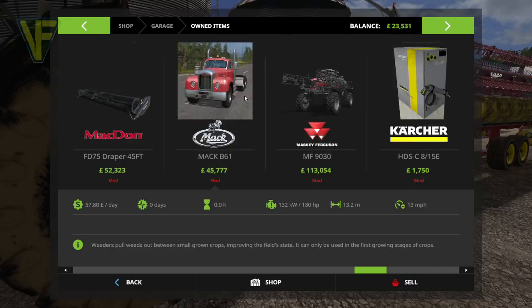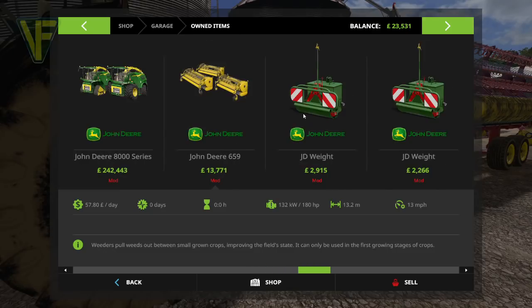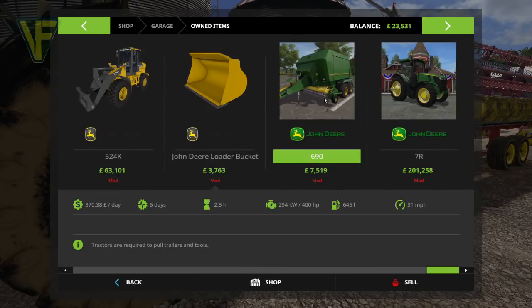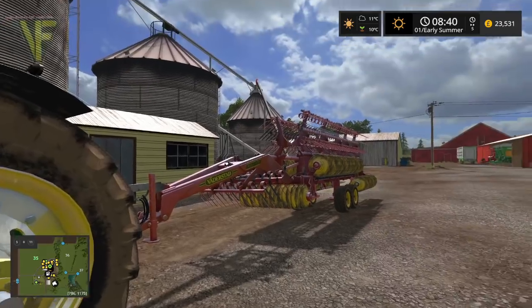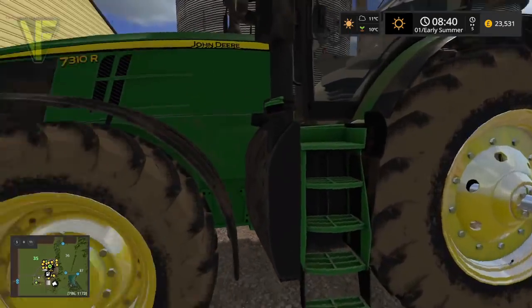This requires 180 horsepower. Our 7R has 310, so easily enough horsepower for this. So we're going to go and use this and get stuff done.